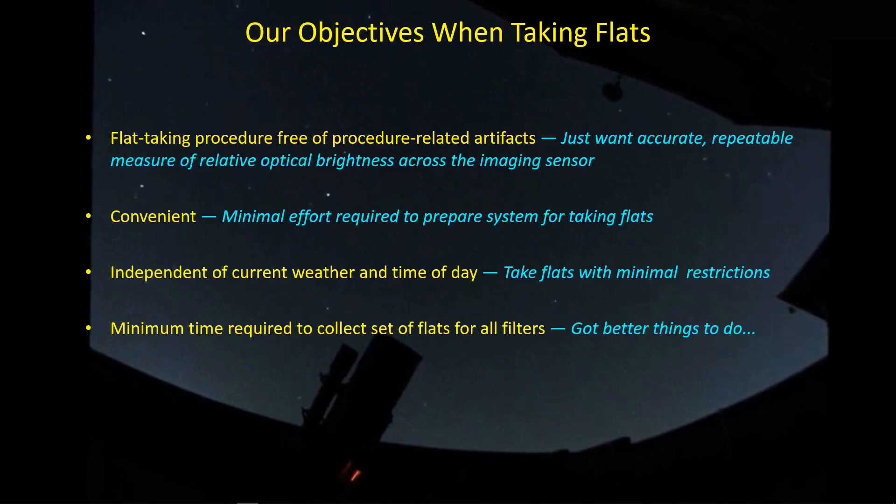Finally, we want to minimize the time required to take a set of flats for all our filters. If you're using a one-shot color camera like a DSLR, you just have one set of flats. But for those of us with monochrome cameras, you've got about seven filters in general: luminance, red, green, blue, and then sulfur, hydrogen, and oxygen. You've got to crank through all of these filters, which takes time — and we've got better things to do, like sleep.